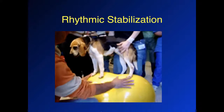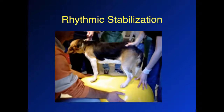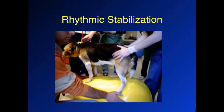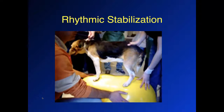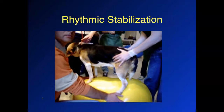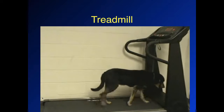This is a technique called rhythmic stabilization, where we have the dog on a peanut or a trampoline and gently bounce the dog up and down. The reflex of the dog is to initially start to collapse, and then the extensor muscles will kick in to keep the dog in a standing position. If you do this on solid ground, the dog will usually just sit down, but with a little bit of spring to the surface such as this peanut, the reflex is to contract the extensor muscles. So we're getting both strengthening of the extensor muscles and joint proprioceptive training.